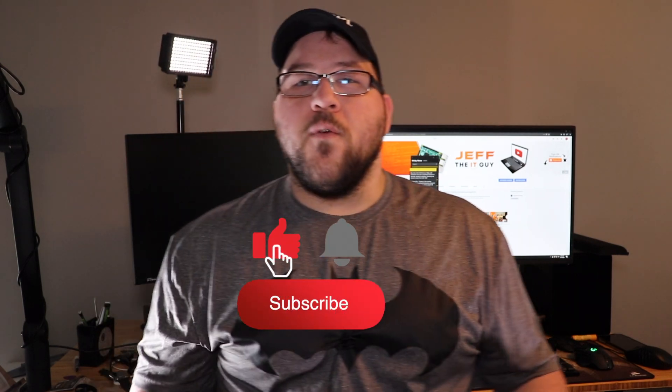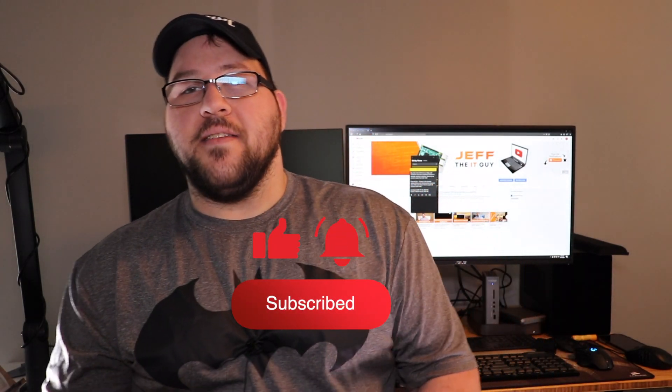The Mac Mini 2012 — is it just an outdated relic or the new hotness? Hey everyone, it's Jeff the IT Guy. Today we're going to take a look at the Mac Mini 2012. This is probably considered one of the greatest of the Mac Minis — not in terms of sheer performance, but because it was easily upgradable. You could access it, take it out, and within half an hour you could upgrade it.